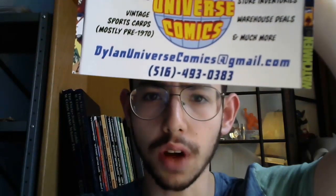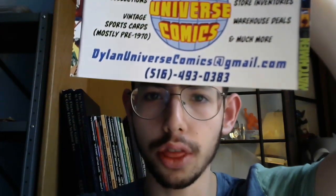Thanks guys, be sure to like, comment, share, and subscribe. If you have comics to sell, send us an email at dylanuniversecomics@gmail.com or give us a call at 516-493-0383.